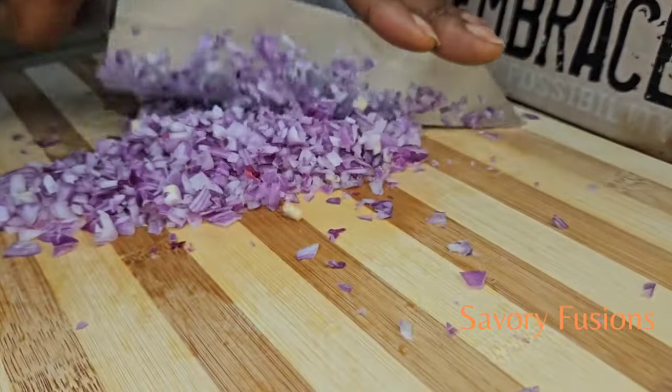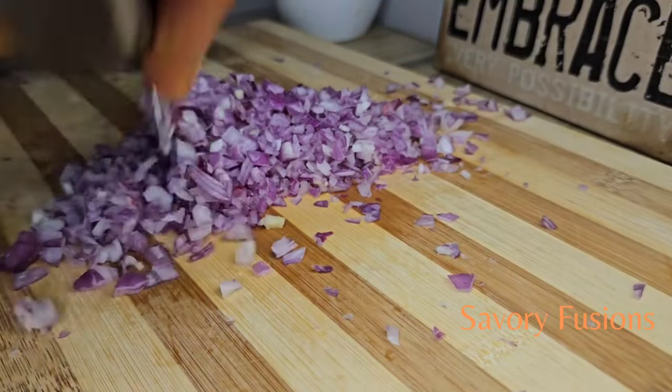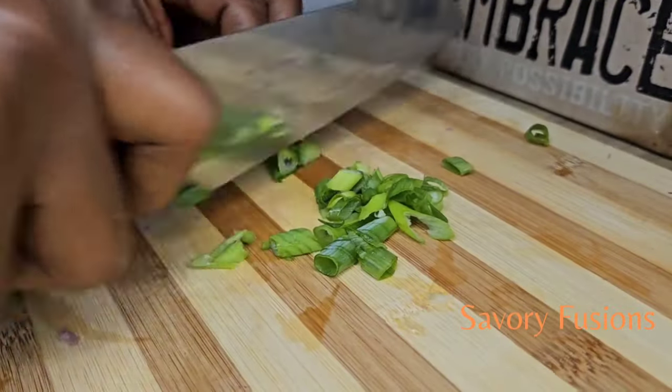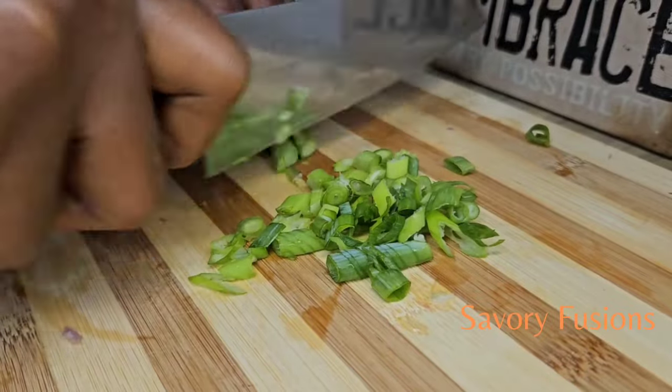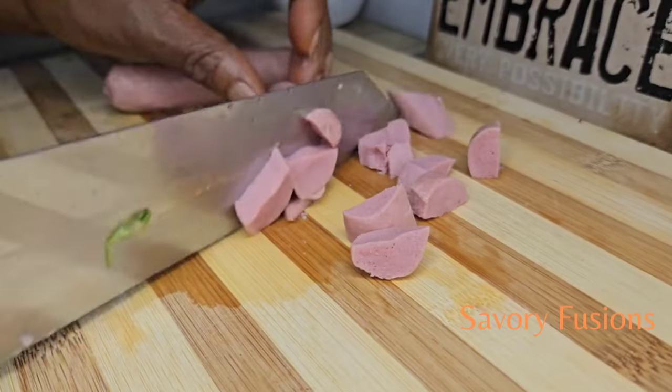While I wait for the potatoes and the eggs to cook, I'll start prepping the other ingredients. I'm going to cut this onion into very very tiny pieces, and I will also be adding spring onions to the salad, which I'm going to chop.